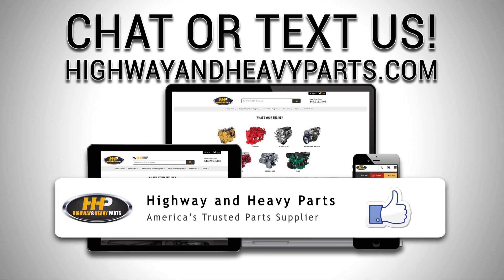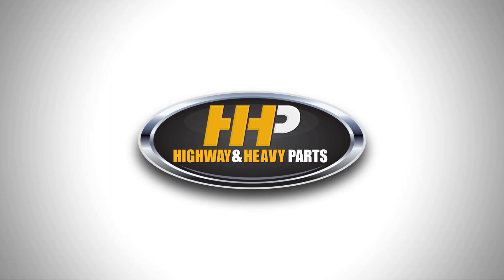Be sure to like this video and hit the subscribe button on YouTube and Facebook to stay up to date on all news and information from Highway & Heavy Parts. From diagnosis through delivery, we're Highway & Heavy Parts. Thank you.